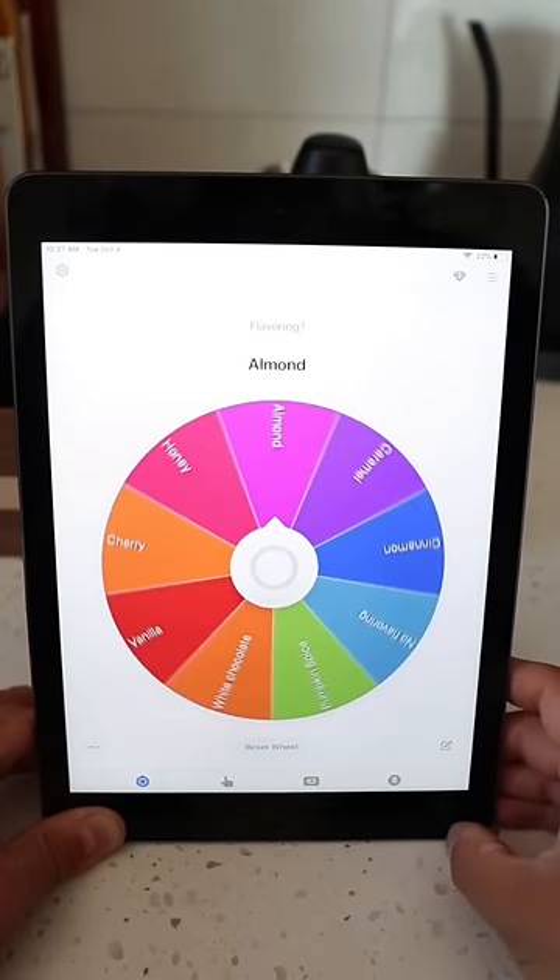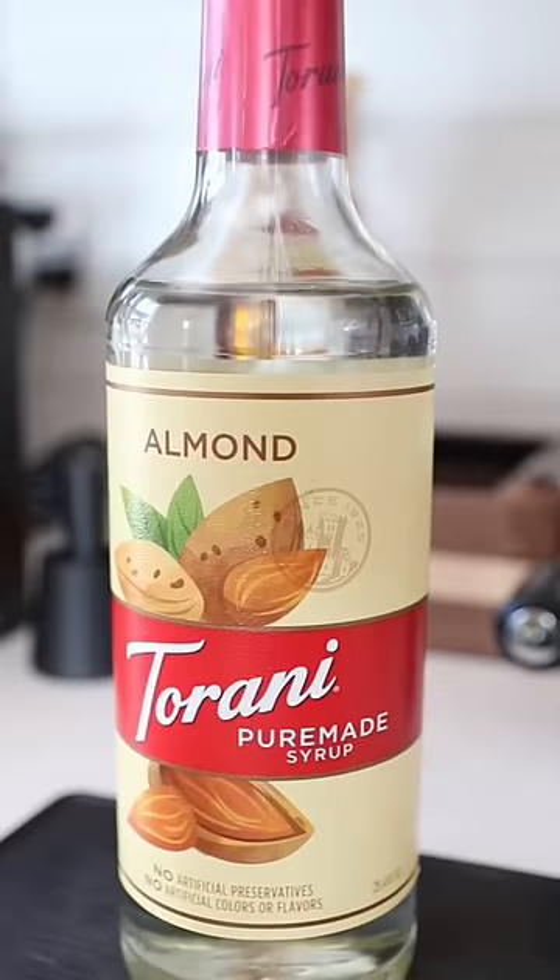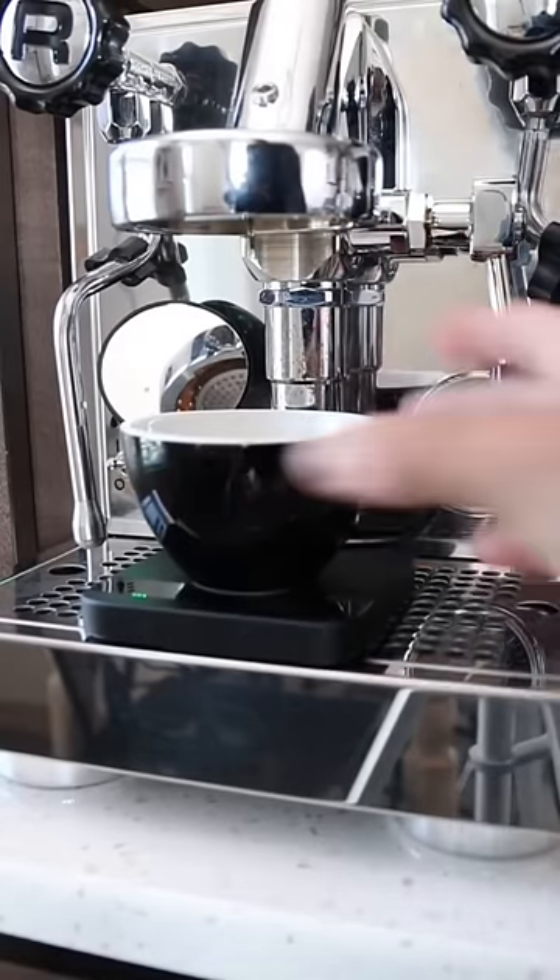Now let's figure out what flavoring. It's gonna be almond. So so far we have a hot almond cappuccino. Oh my god, look at that shot of espresso — it looks so good.